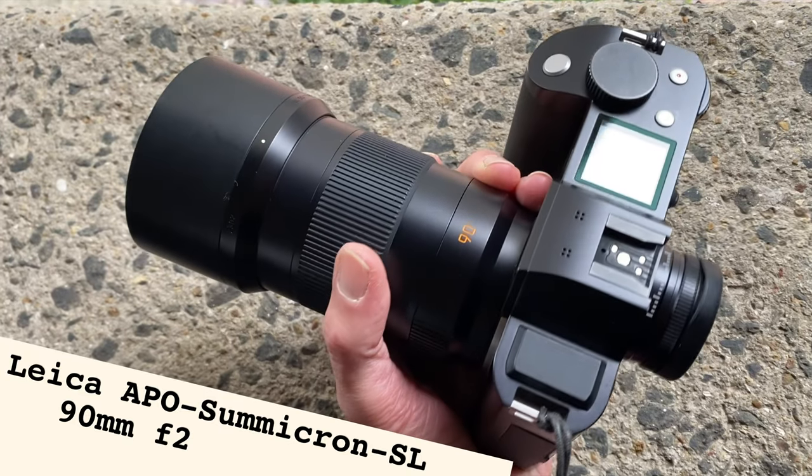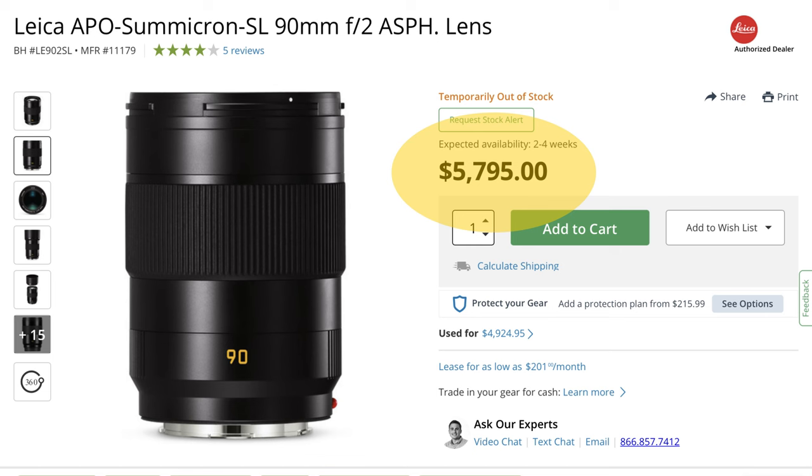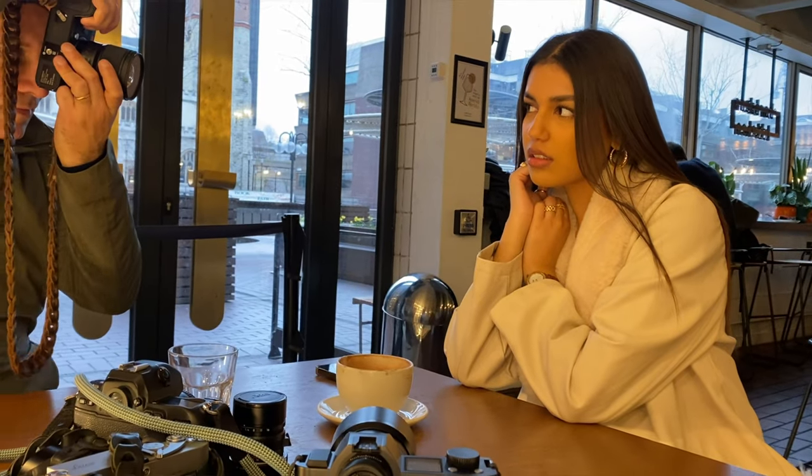In today's video I've got a very exciting lens for you. It is the Leica APO Summicron SL 90mm F2. This is like a $5,500 lens which was kindly lent to me at a recent workshop, so I'll give you my first impressions.